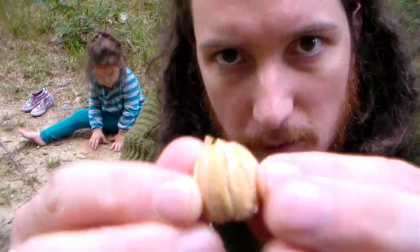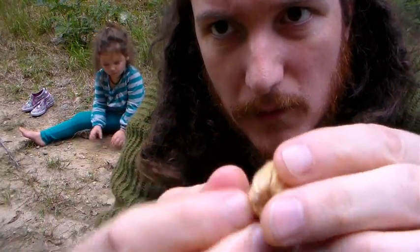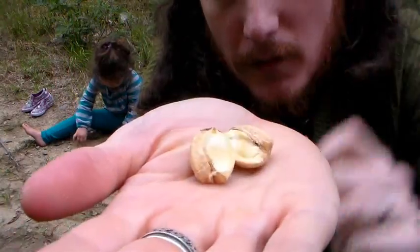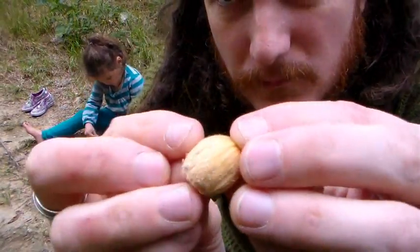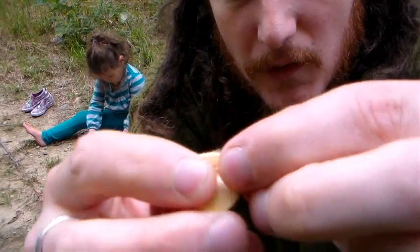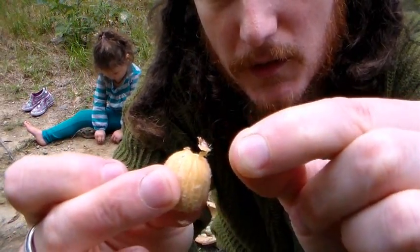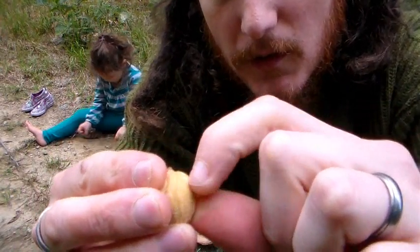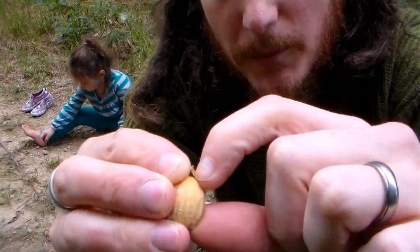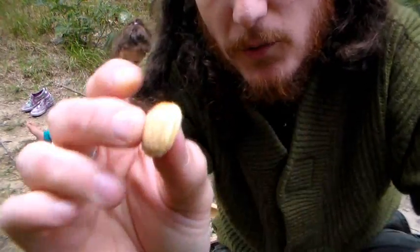I've got some beautiful meat right here. Very big. Looks delicious. But here's that skin I was discussing — you can see it has like a yellow film, a yellow skin. It comes off. So I'm going to process them both ways this year and see which way is better.